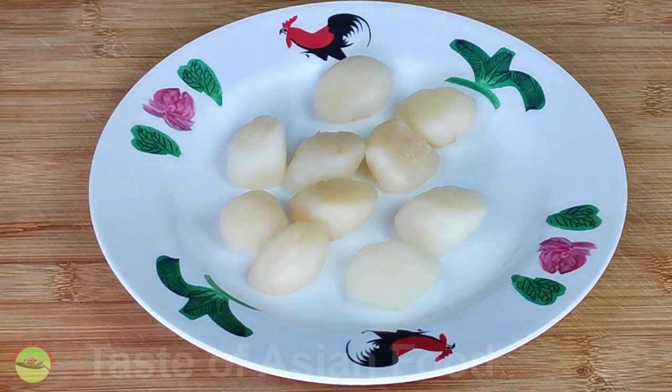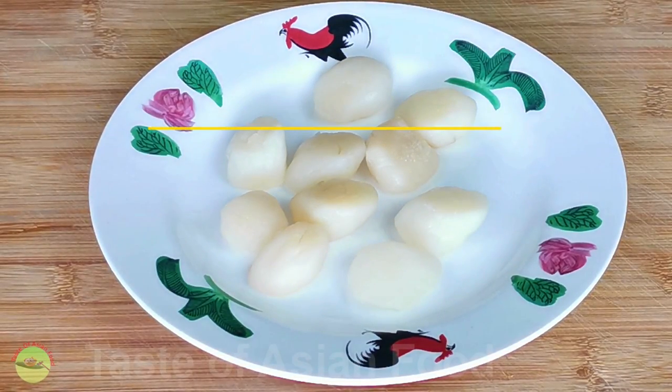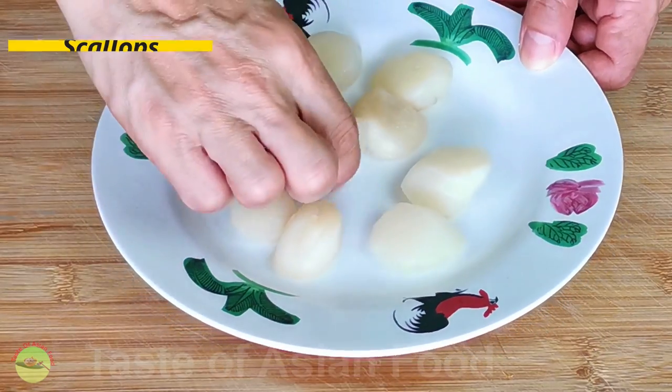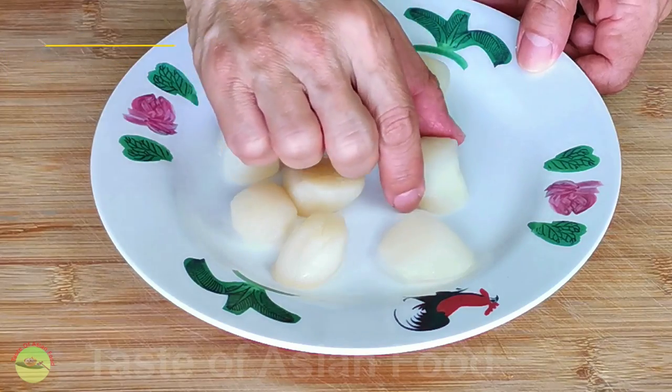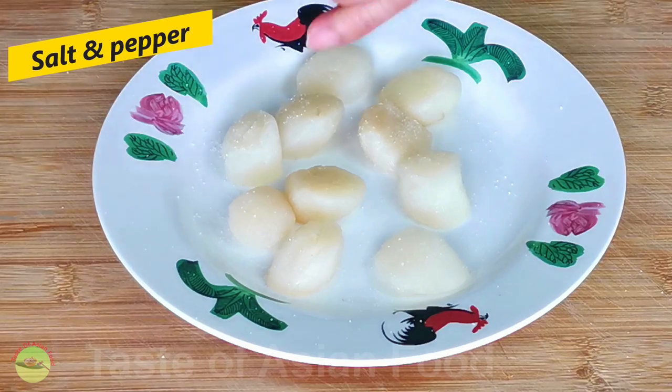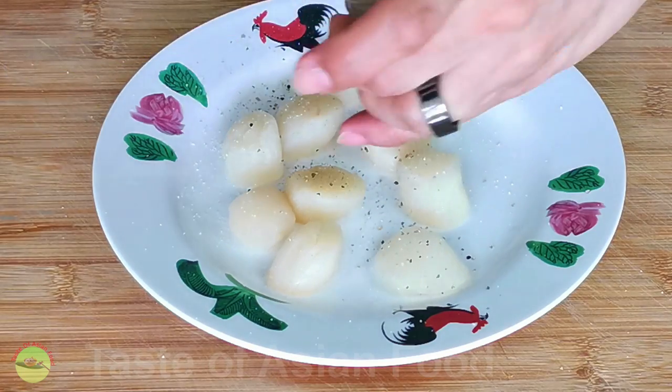There are two steps involved in this recipe. First, we need to pan-sear the scallops. Since I'm using frozen scallops, I thaw the scallops in the chiller overnight, and then put them on the kitchen counter until they are back to room temperature. Make sure they are dry, as wet scallops will not get seared properly. Then season the scallops with salt and pepper on both sides.